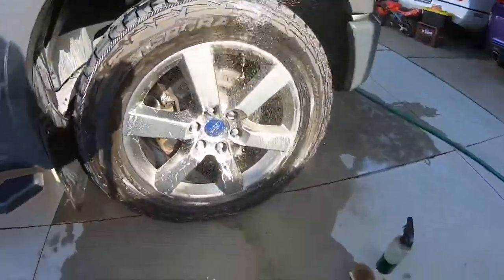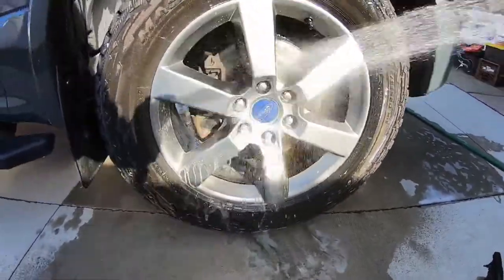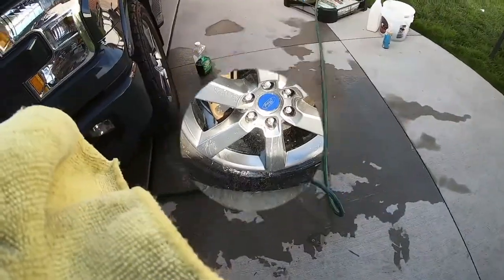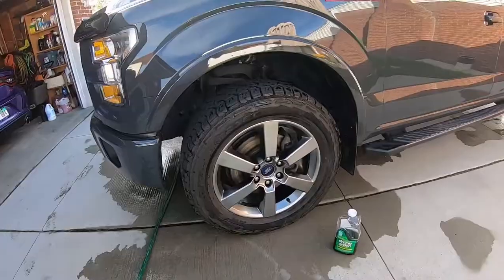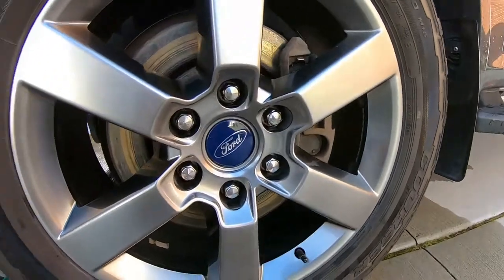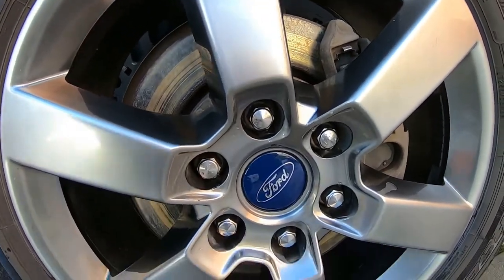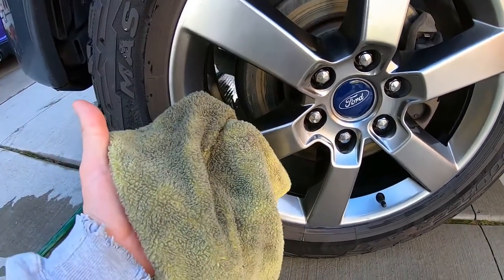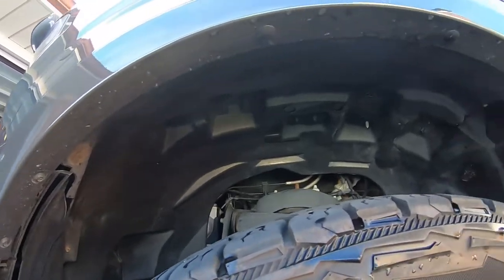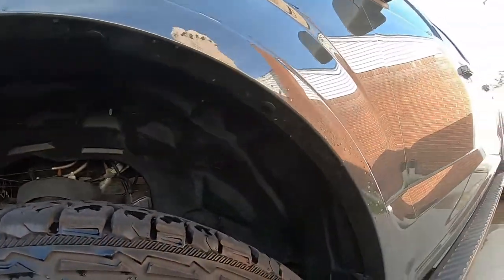Let me rinse that wheel off — look at the gunk that came off. All cleaned up with the Chemical Guys Sticky Citrus Wheel Cleaner. Not bad — came out pretty decent. The best way is to get in with a brush, or if you have a designated microfiber towel, get into the barrel as best you can, same thing inside, and wipe it off. You can get it pretty clean and just put a spray dressing on there.